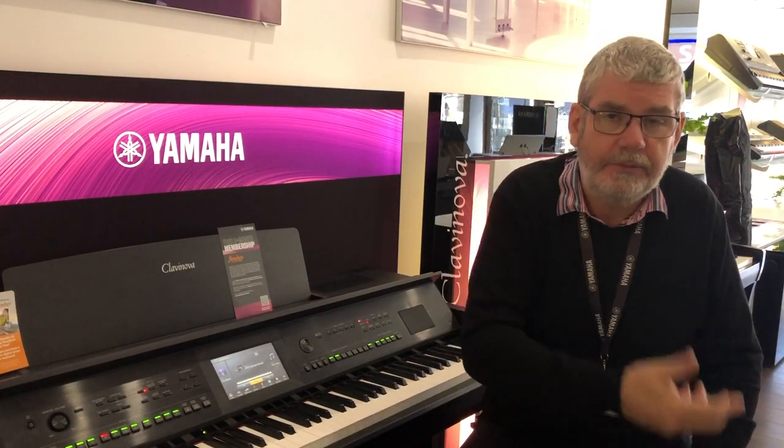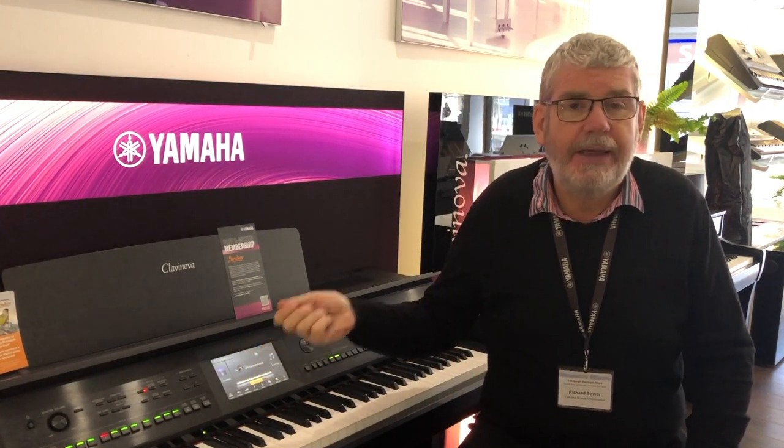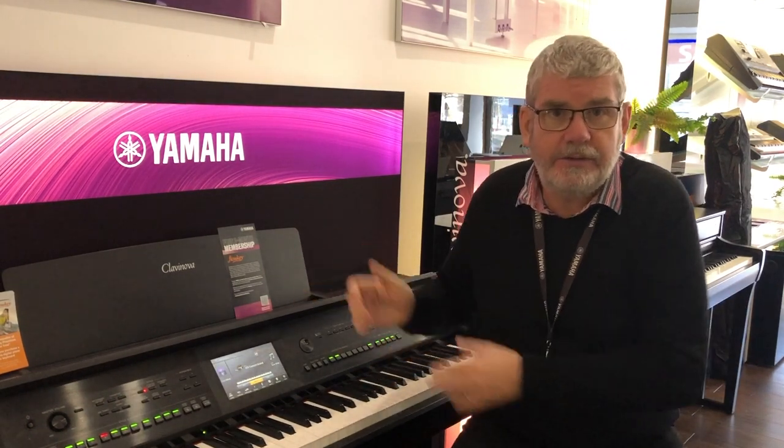Hello, it's Richard Bower here, a Yamaha brand ambassador for Rimmers Music in Edinburgh. Some of you may know that I was lucky enough to be part of the contents team in Japan that helped to put these amazing instruments together, and that's why I'm so passionate about helping you to get the most out of these instruments.